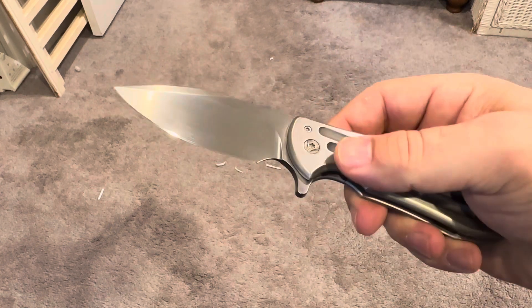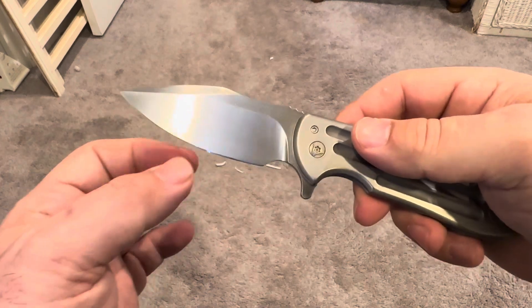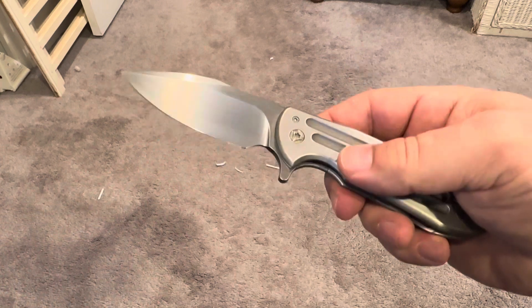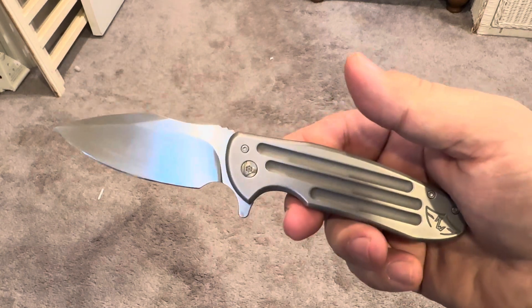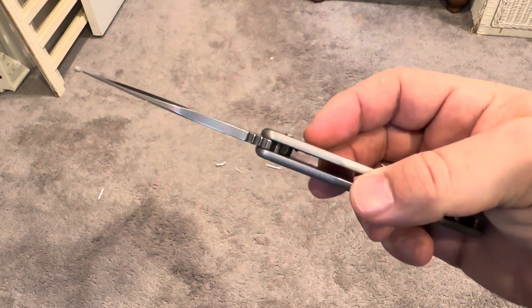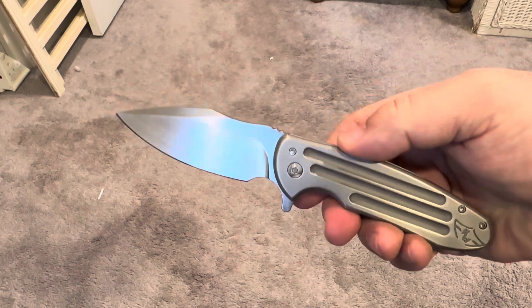I believe Aaron probably sharpened it because he's a lunatic. Sharp by his terms means like you could shave with it, so watch out if you ever handle one of his knives. But he takes very good care of his stuff, and I absolutely respect and appreciate that. So when I handle his knives, you know this thing has been tuned and polished and is ready to rock and roll.